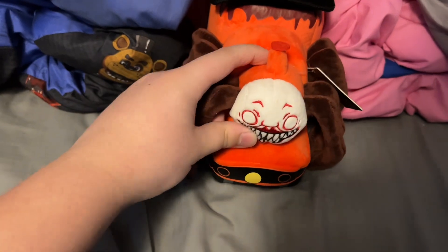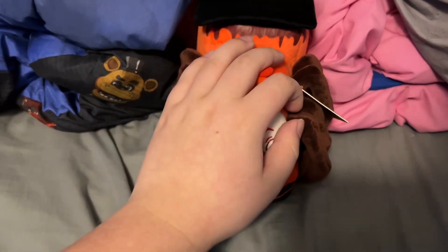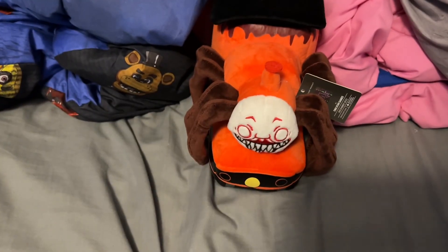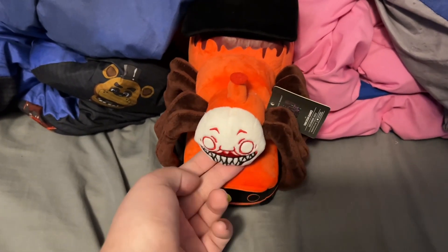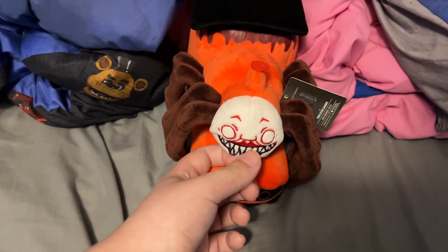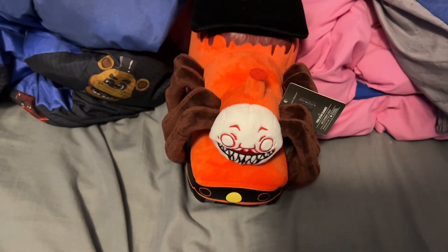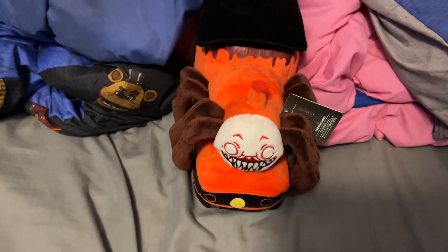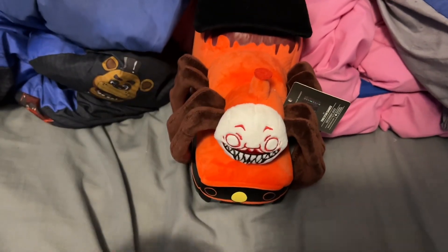That's it for today's little video. I don't have much to say about this guy, but I mean I like him and he will be in a video soon — probably not in Life of a Nightmare because the series is about to end, and there's no indication of him being in a video or having his own video. But yeah, anyways, that's it for today's video. Goodbye. Choo choo.